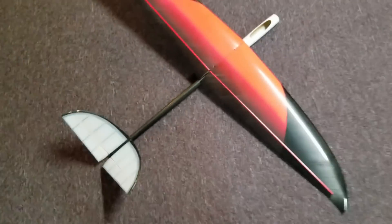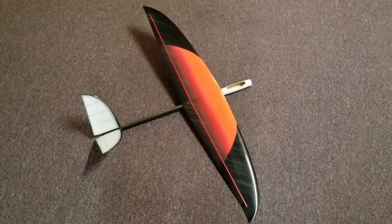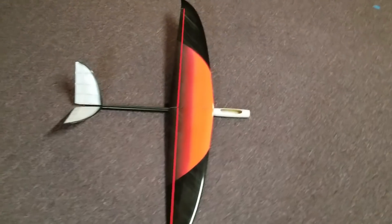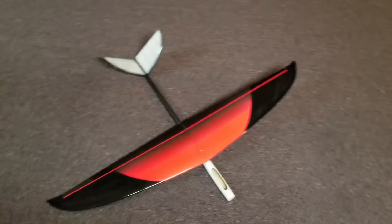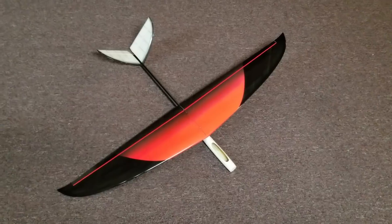Anyway, there she is — the Mini Optimus, finally all together in one piece. Hopefully on the next video you guys will get to see this thing fly. Alright, thanks a lot and we'll see you in the next one. Bye.